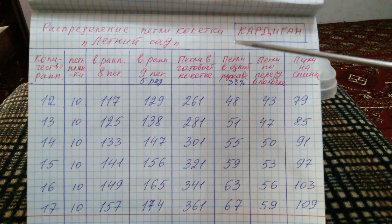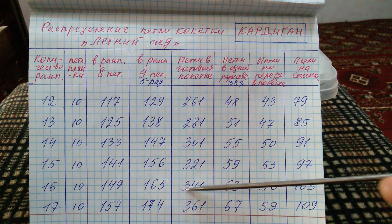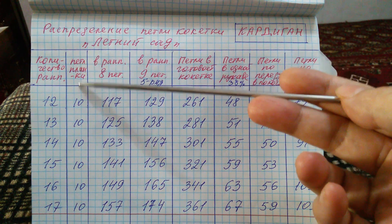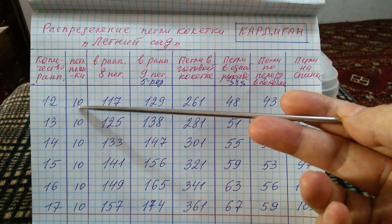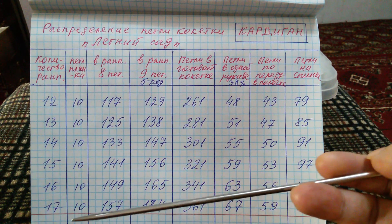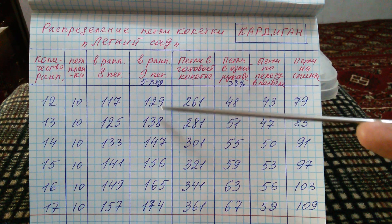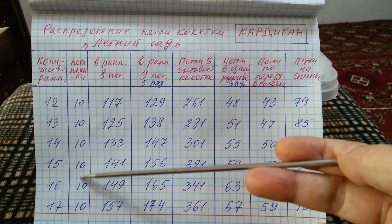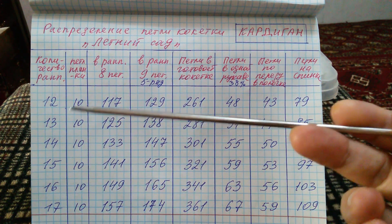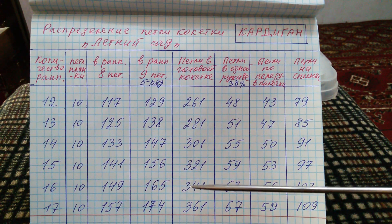Вторая таблица для кардиганов с круглой кокеткой. Все графы одни и те же с первой таблицей. Только здесь добавлена одна графа — сколько петель мы набрали для планки. В моем образце планки по 10 петель, и все эти расчеты делаются исходя из количества этих петель по 10. Если вдруг у вас будут другие цифры, друзья, тогда все эти расчеты будут по-другому. Имейте в виду.